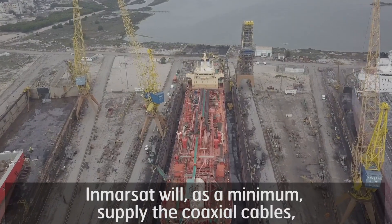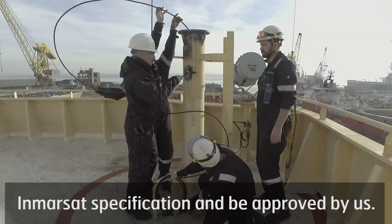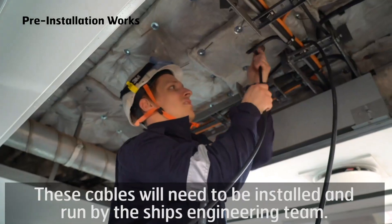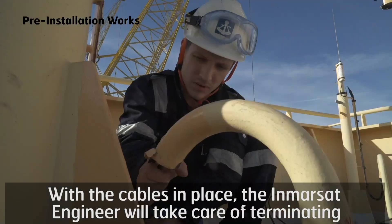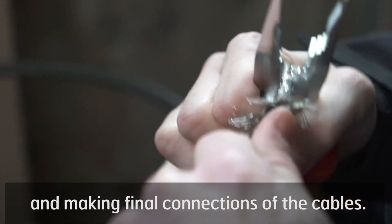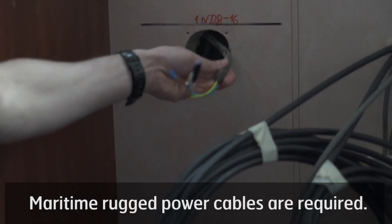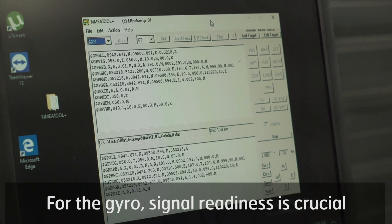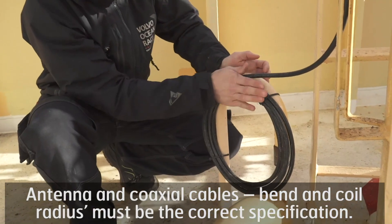Inmarsat will as a minimum supply the coaxial cables. If you intend to supply the cables on your own, they must meet the Inmarsat specification and be approved by us. These cables will need to be installed and run by the ship's engineering team. With the cables in place, the Inmarsat engineer will take care of terminating and making final connections. Maritime rugged power cables are required. For the gyro, signal readiness is crucial, and antenna and coaxial cable bend and coil radii must be the correct specification.